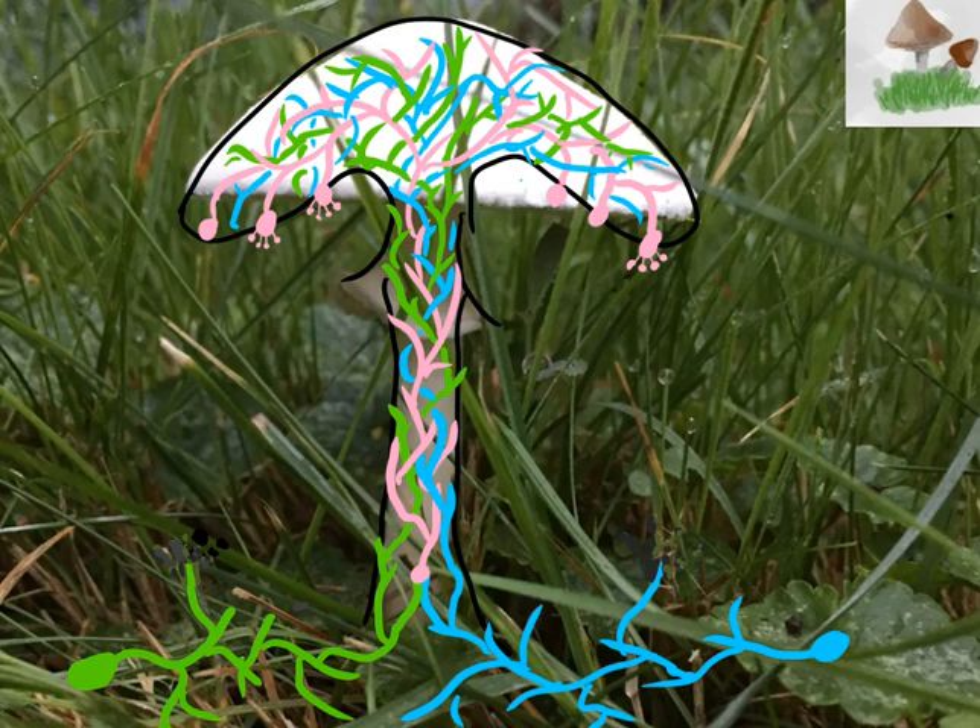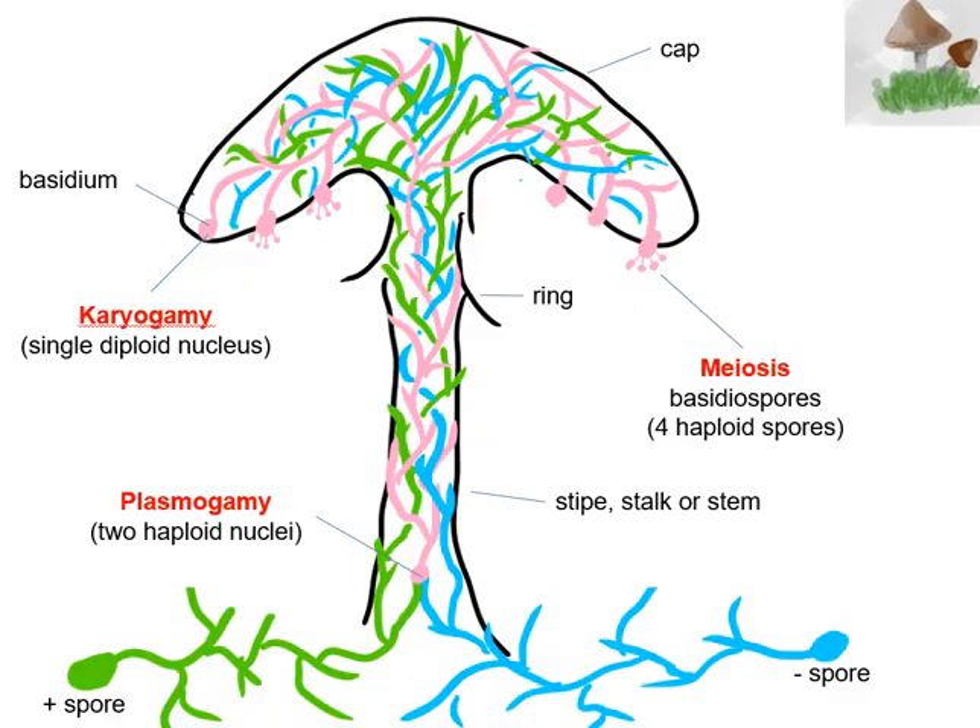So if I go ahead and remove the background of this mushroom, I'm left with that mycelium — the network of hyphae. As you notice around the stem, you have a group of either the green and blue and the pink hyphae.